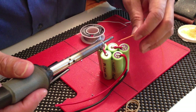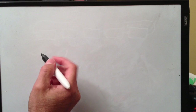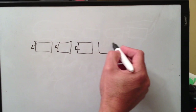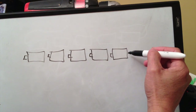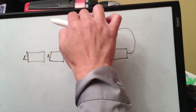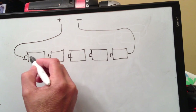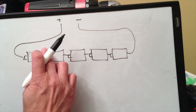I'll show you a diagram on how to wire this — it's pretty simple. This is how I solder my packs together to make an 18 volt battery pack from these five cells. Here's my negative and this is my positive, and I solder these together in series like that, like that, like that.